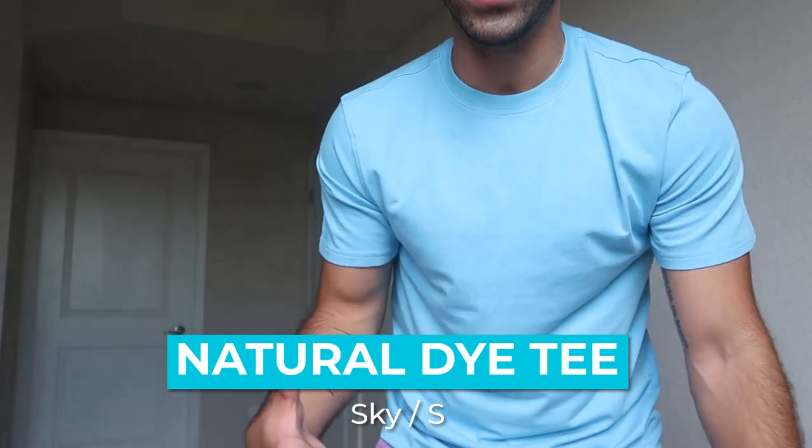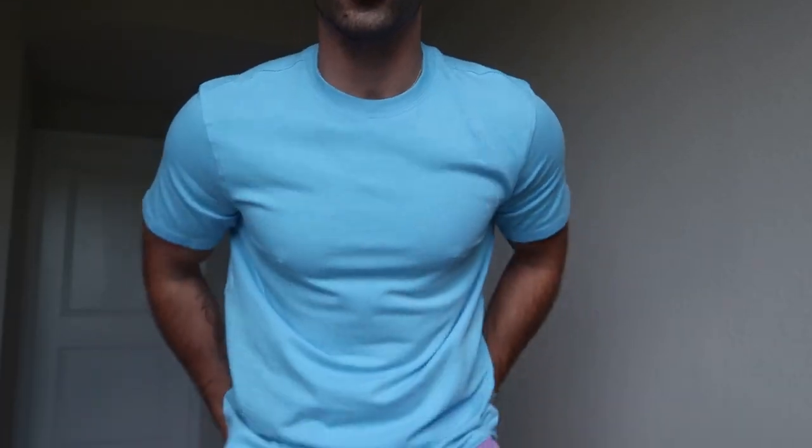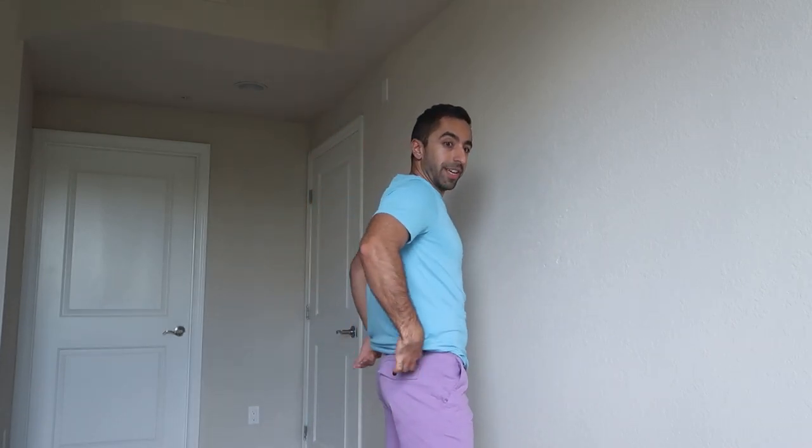This one is called Natural Thy tee. I love this — it's a very casual fit. Obsessed with this color. The material is not super lightweight like the Soupima ones, but it's definitely not heavyweight either. It's somewhere in between — a little bit of weight to it but still nice. Love the fit.